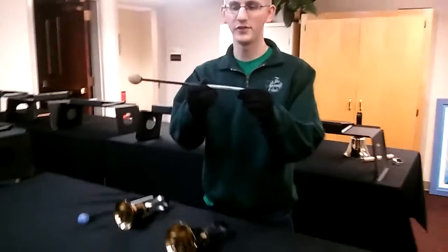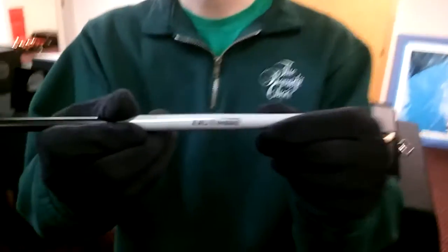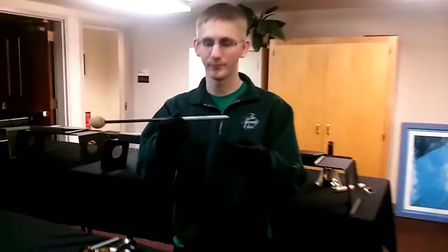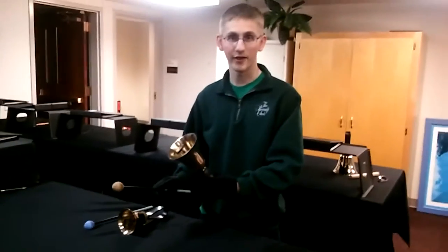This mallet will say G4 to G5. That means that the bell will be between those notes on the staff. So I will be using a D5 bell for this one.